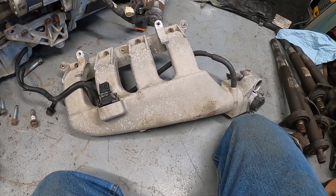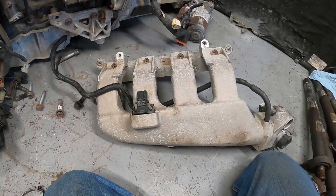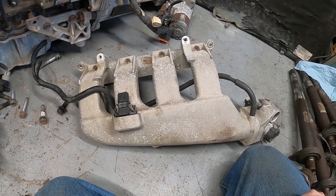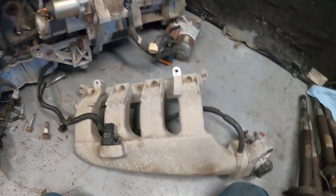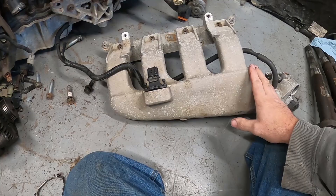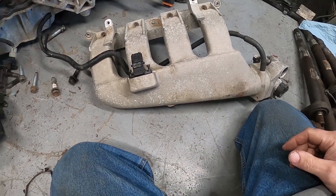This is the intake manifold for the 03 to 05 Dodge Neon SRT4. This gets affixed to the front of the block when you're looking down at the front of the cylinder head.